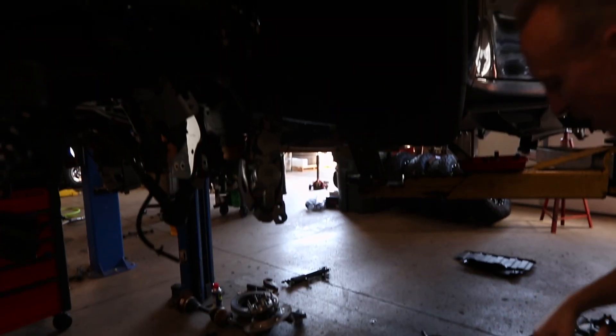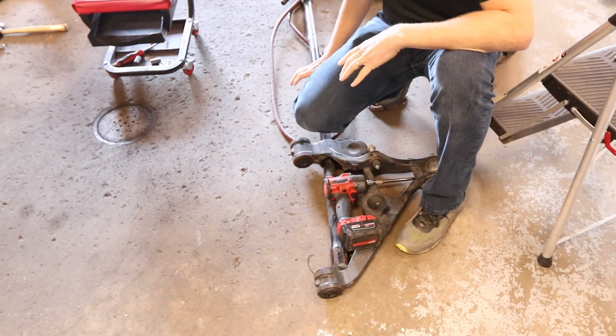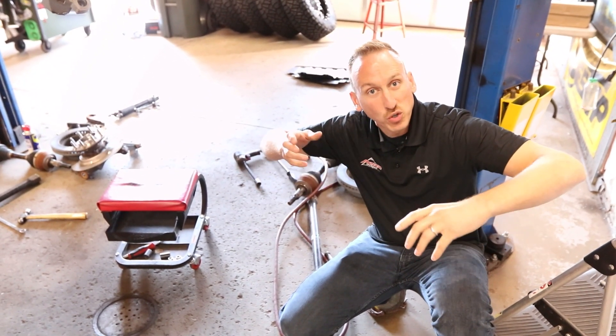If you didn't know, Chevrolet has used a torsion bar in their 2500 series trucks for a long time. This torsion bar right here is the spring and it functions by twisting.